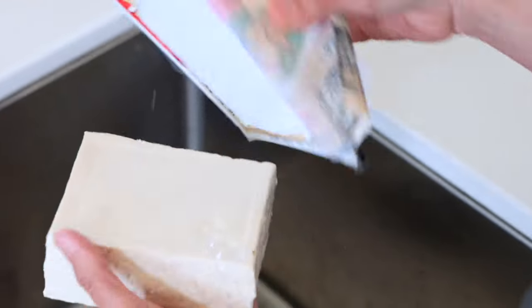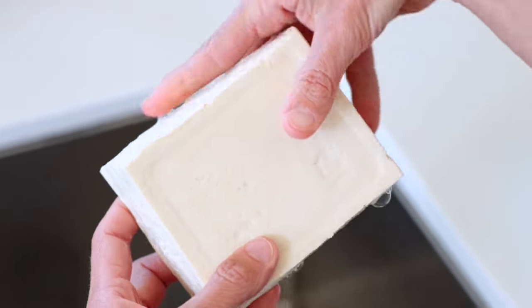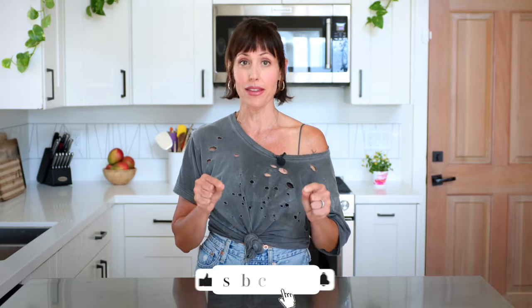Tofu is one of those things that you either love or you hate, and I get it. It looks weird, it has a bad reputation, you don't know if it's actually good for you to eat, it looks like a sponge, it has no flavor — but I'm going to submit to you that it's all in the way that you prepare it.